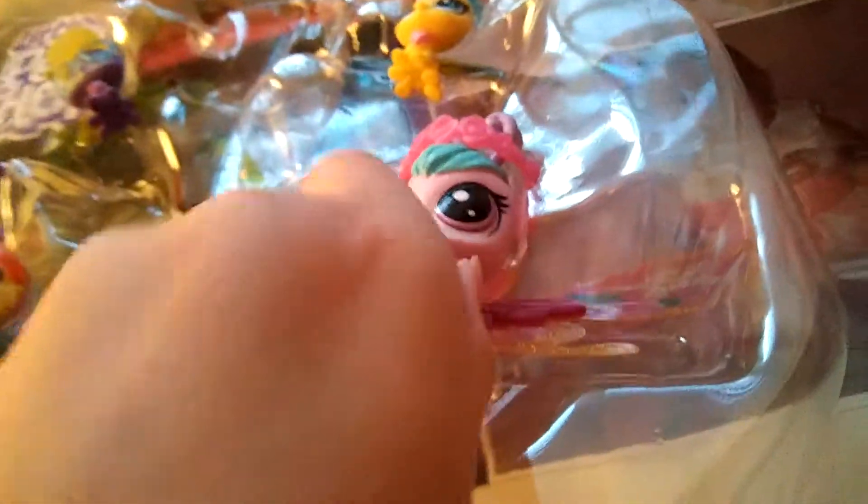Now it's LPS time, so let's start by taking this girl out. Okay, what the heck? Let's just take out the LPS. Is it stuck? The wings are hard. Okay, we got out the LPS.